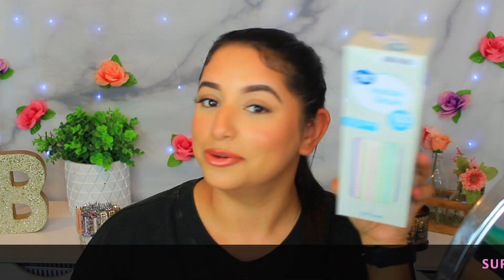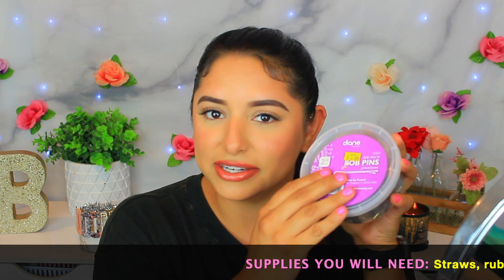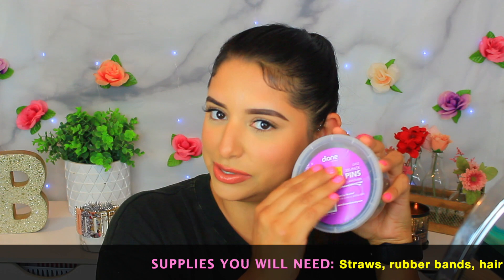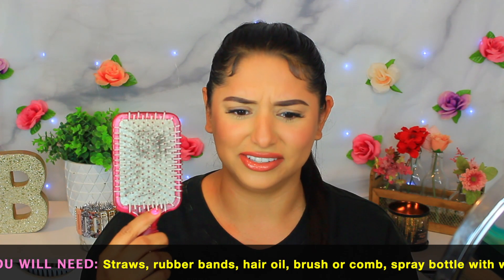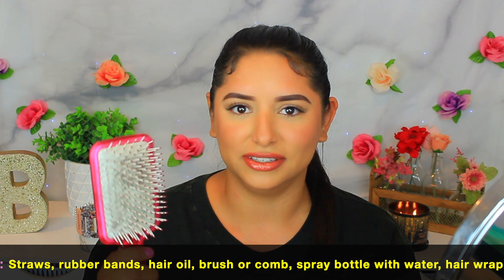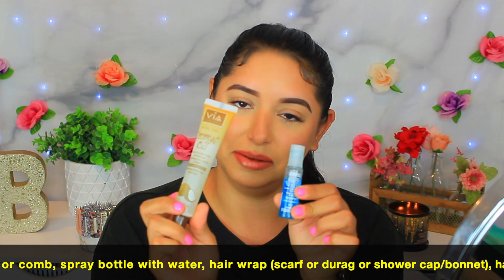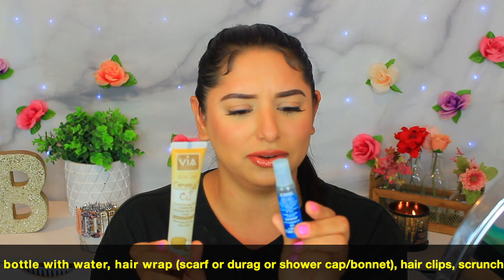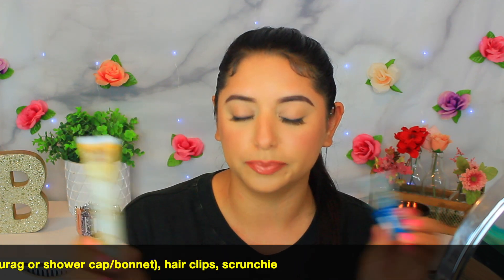For today's video I'm gonna be using our handy-dandy straws. I have some rubber bands, my brush, my comb, some coconut oil, and some essential oil — so similar to coconut oil. I also have a water bottle full of water, so let's go ahead and get this hair down and get started.